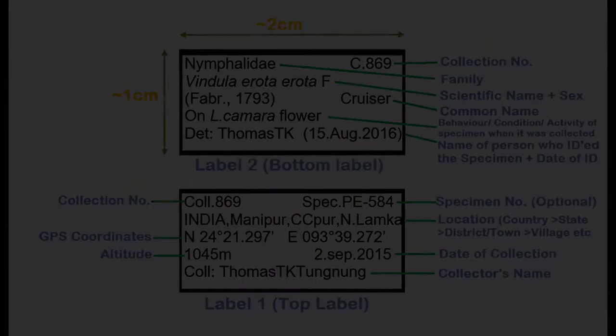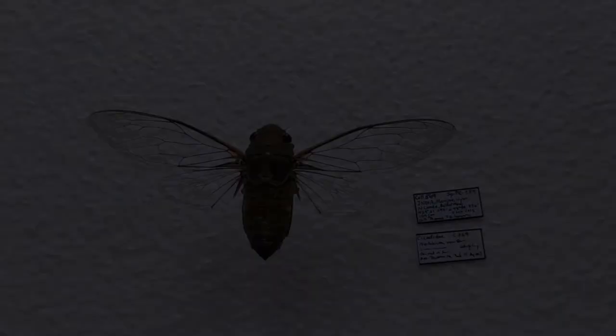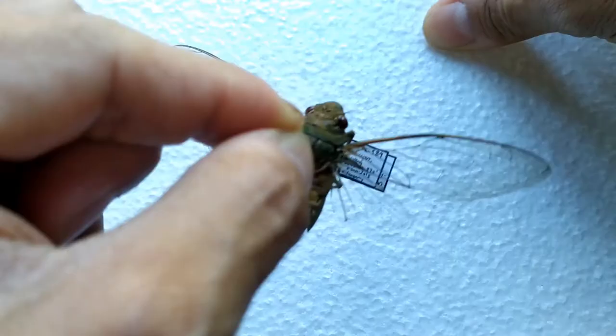Carefully remove the pinned cicada from the spreading board. If the specimen is for educational or research purposes, prepare an appropriate label of one by two centimeters dimension, preferably at least two labels containing all necessary information pertaining to the specimen. Pin these labels below the specimen. Your cicada is now pinned, labeled, and ready to be entered into your collection box or into a frame if it was made for aesthetic purposes. This concludes our cicada pinning, spreading, and mounting tutorial. Thanks for watching.